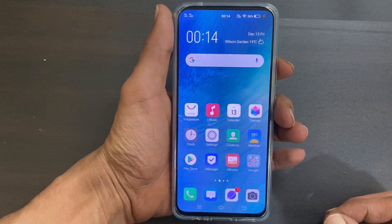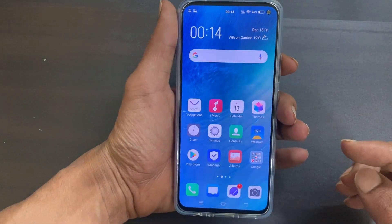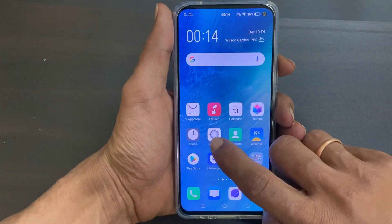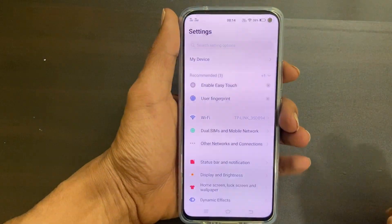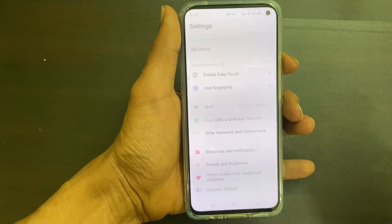The second method is using the three-finger swipe gesture. For that, go to the screen on which you want to capture a screenshot — for example, let me go to the settings page. Now, using three fingers, swipe up on the screen and it will take a screenshot.